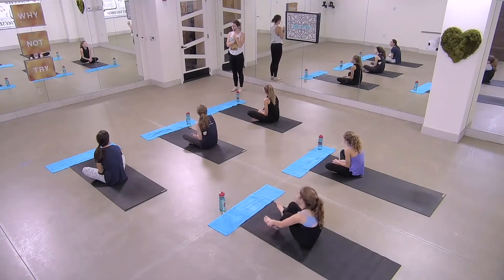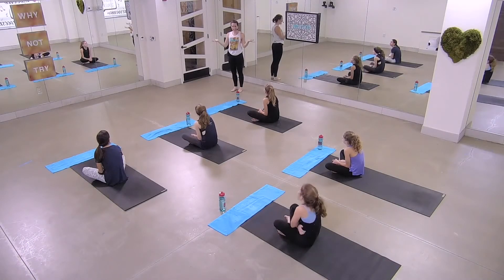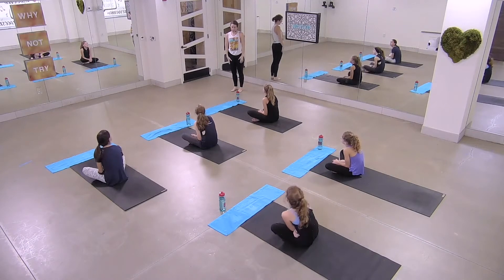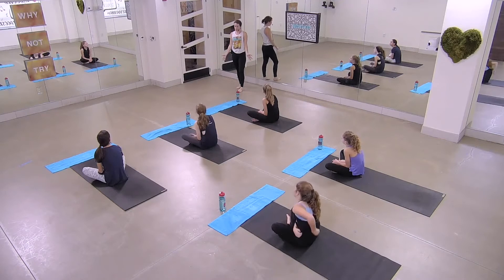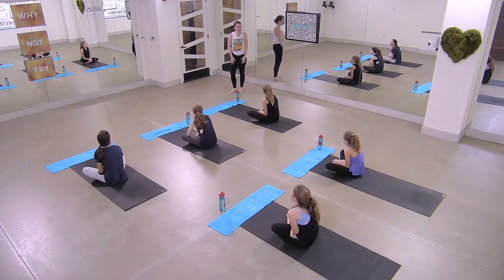Hi, guys. Welcome. My name is Brittany. This is our kids yoga class, one of our kids yoga classes. This is going to be a bedtime yoga, so sleepy time yoga. You could do this even in your bed if you want to. It's going to be 20 minutes with a brief meditation at the end. Very relaxed, very calming. Let's get started.